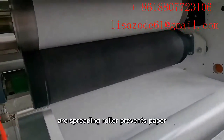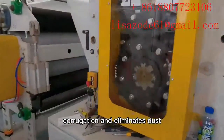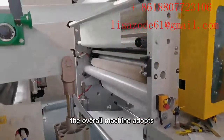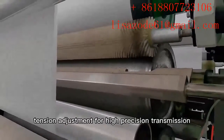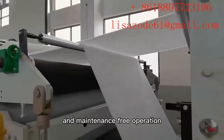Moveable rubber arc spreading roller prevents paper core unevenness and eliminates dust accumulation and finished product pollution. The overall machine adopts synchronized girdle and flat belt transmission, with cone pulley type tension adjustment for high-precision transmission and maintenance-free operation.